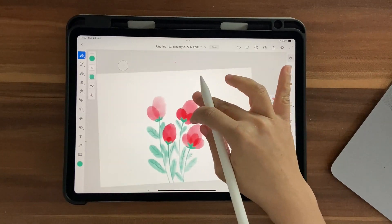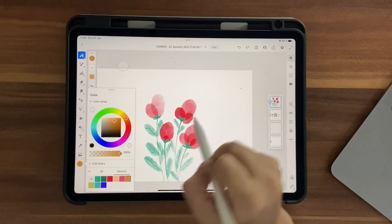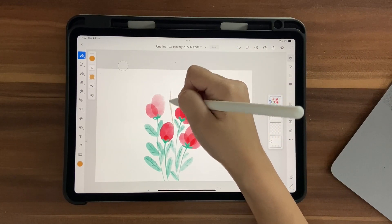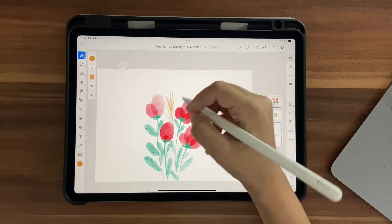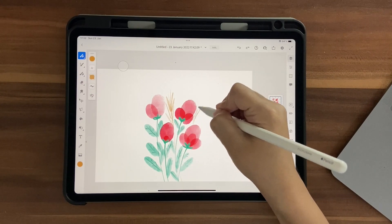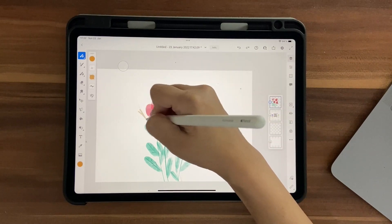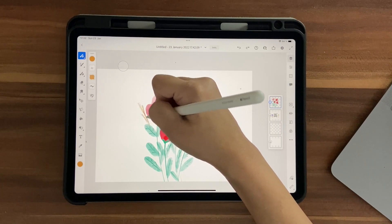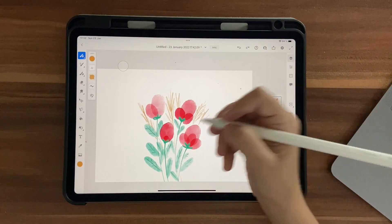Now let's add some browns. Choose the golden brown from the palette and add some lines to represent reeds or weeds. Draw them so they don't overlap the leaves too much. You can make the brush a little bigger if you want. I'm happy with how the flowers look at this point.